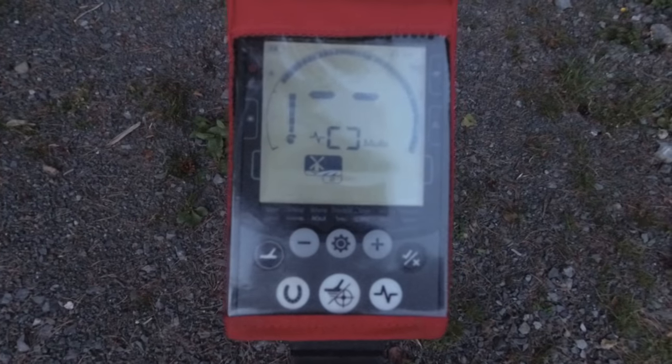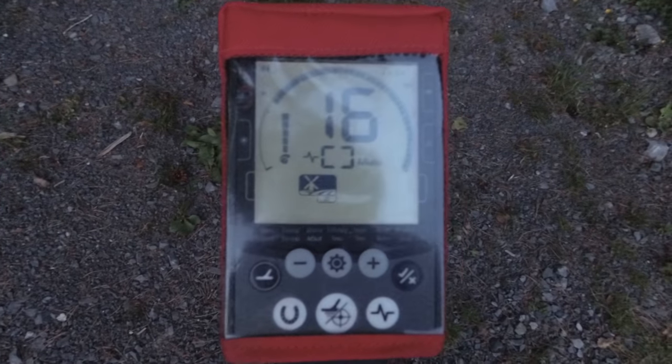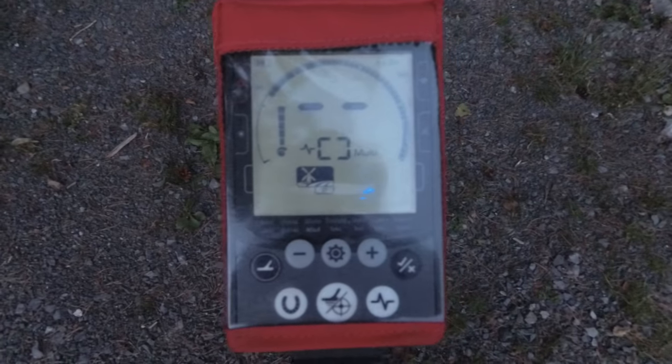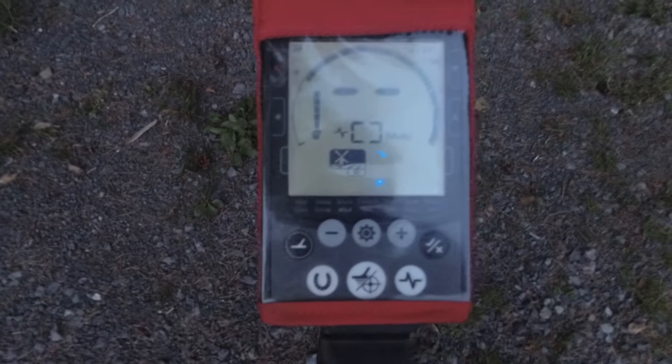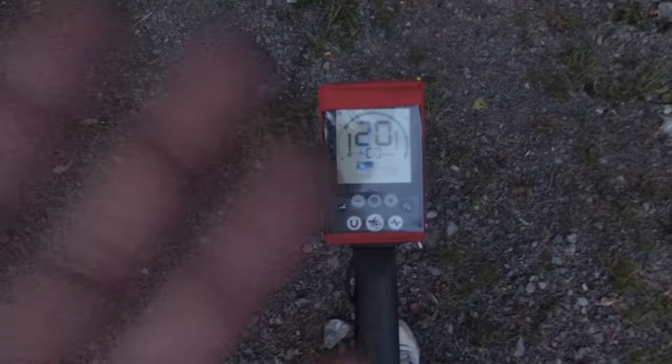That really is what you need to do to this machine on the Field 2 option. I set it like this, I go out, and I find coins every single time — and they're not on the surface, they're at a good depth. Like I previously said in our last video: silver 3-pence, tiny little thing, stood up on its side about 11 inches down. You just couldn't fault it. So yeah, that's the basic settings, really.